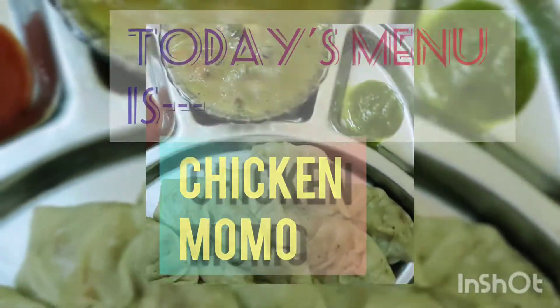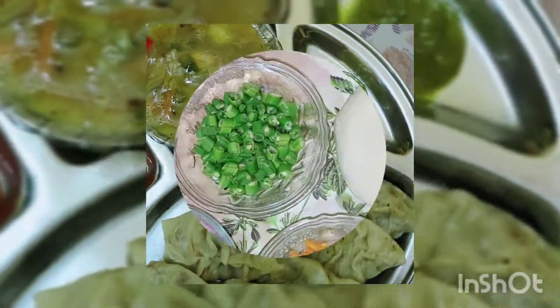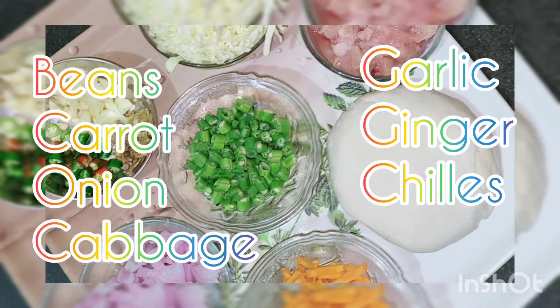Today's menu is chicken momo. The ingredients are listed — all quantities of the ingredients are mentioned in the description box.